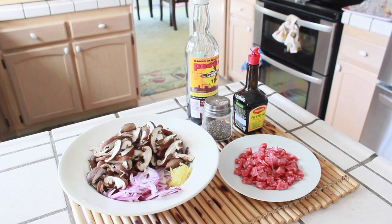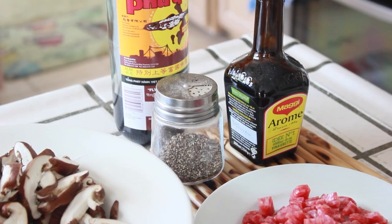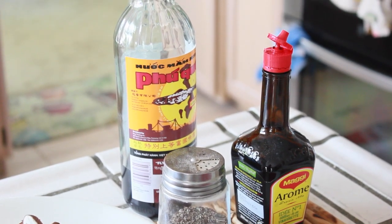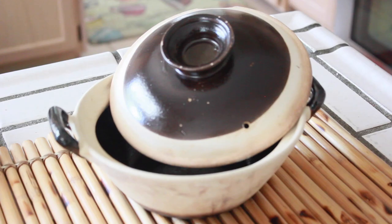For this recipe you're going to need shiitake mushrooms, red onions, ginger, Chinese sausage, fish sauce, maggi seasoning, and black pepper. You will also need two cups of cooked jasmine rice and a clay pot.